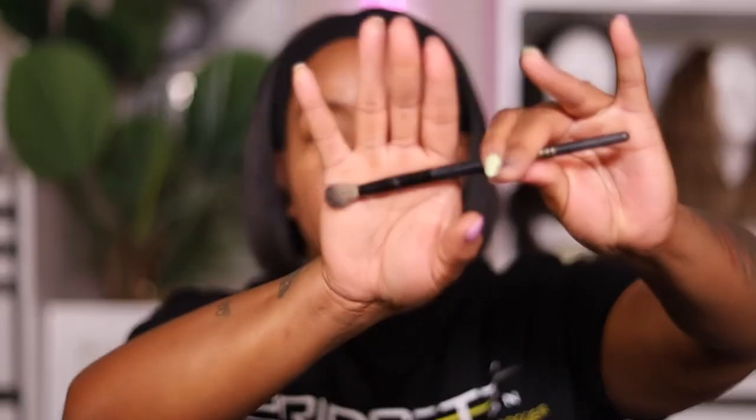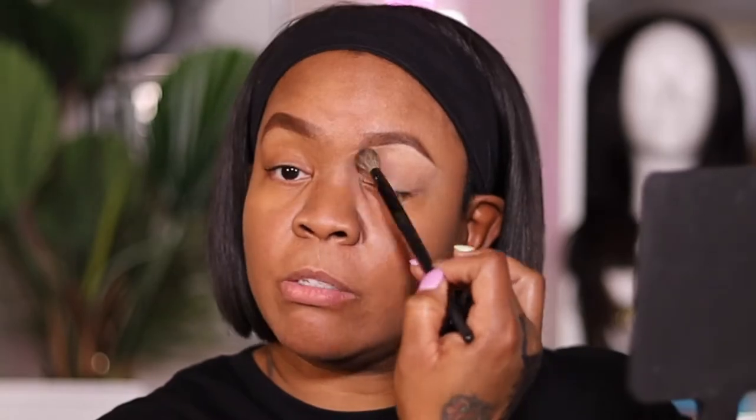I work my way down to the beginning of the brow and then I'm just going to pull the product down. I do my best not to get this product in the brow because I have a bad habit of doing that. I'm going to take my Stylize brush — this is a Stylize crease brush — I like the way it blends out creams, so that's what I use it for.